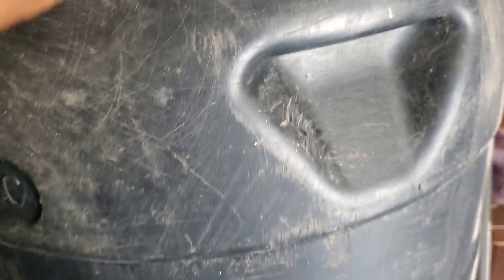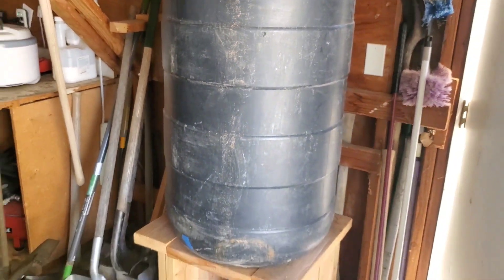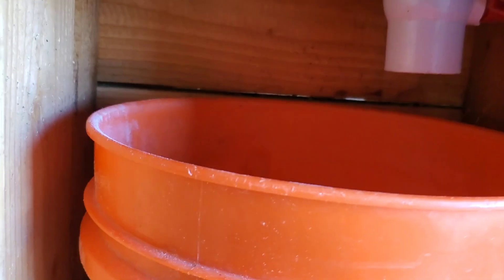With the temperatures that we've had, it's really warm. This tea doesn't need to be in here any longer than 48 hours. There's a decent chance this valve might be clogged up.